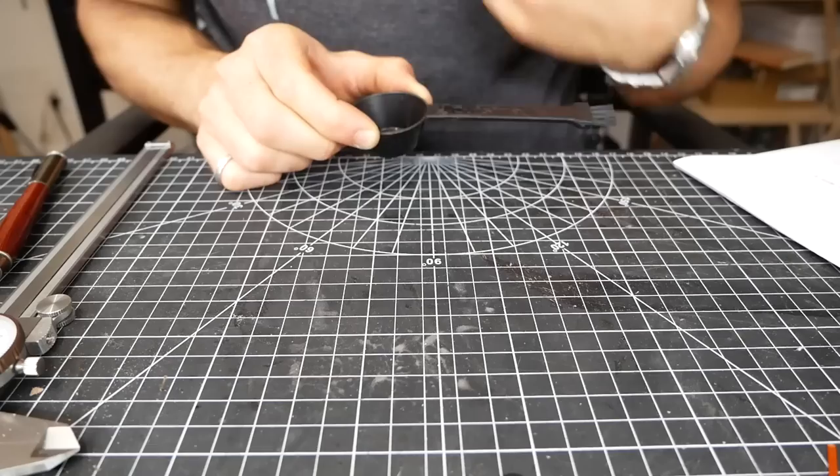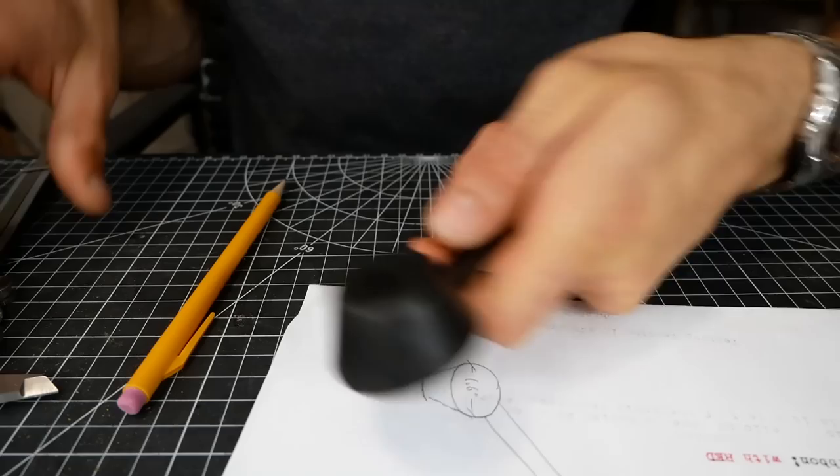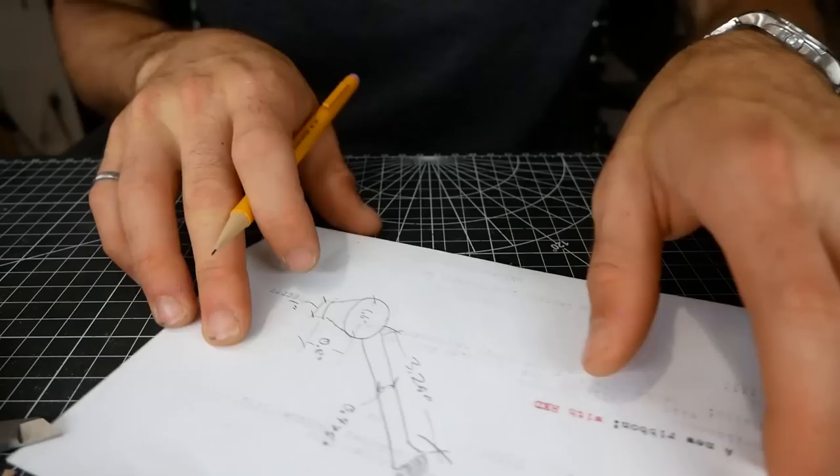Here's the coffee scoop and I made a little sketch to track my measurements. We're going to need to know the bowl diameter — 1.6 inches on the bottom, call that one inch — and the height of this, 0.8 inches. There's our beautiful sketch.